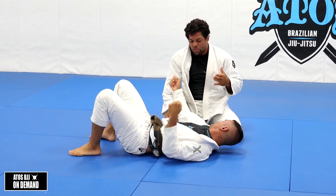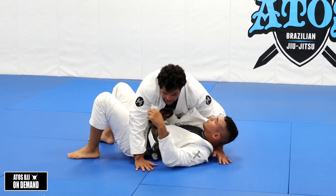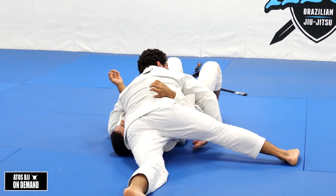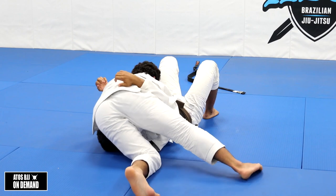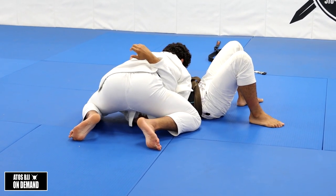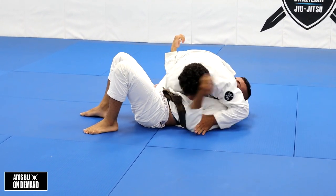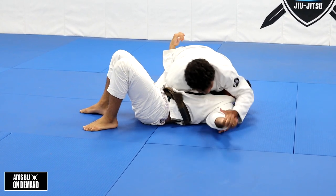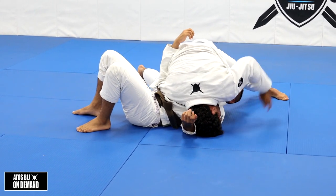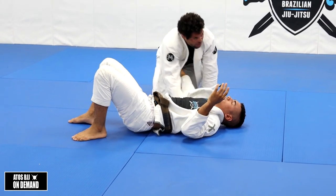Now you grab the collar, C-grip, pass your hand here. Now he has no chance to defend the choke. This is a very old choke - very effective. It's one of the best ways to finish from side control, because you keep your belly down, you don't need to move too much. Every time you're on side control going to north-south, your arm goes always under his arm here. You attach the arm, make sure it goes 90 degrees from here so you can trap this arm - it will isolate his arm. He can't frame on you. Now you go for the C-grip.